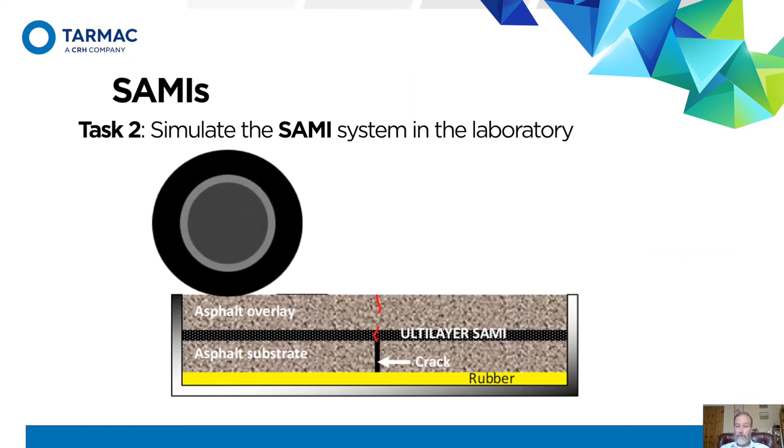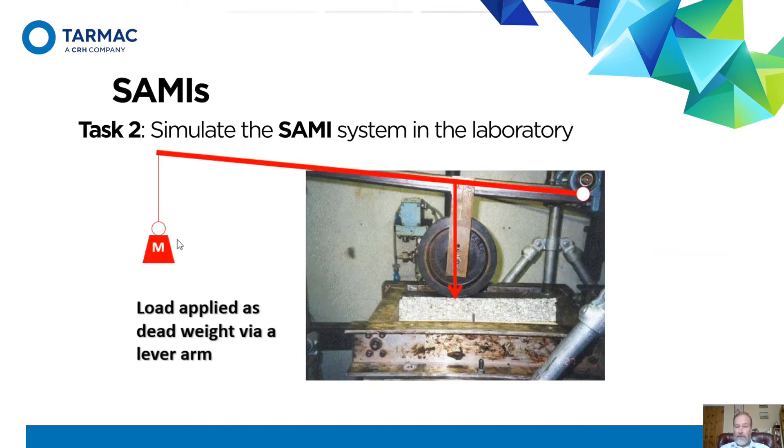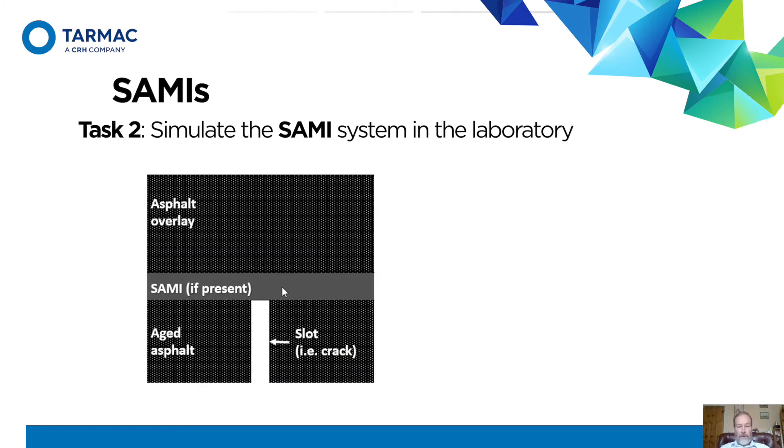There are good reasons why we should get both. It's a very simple system — we hang weights on the end to generate a force and move the specimen backwards and forwards while the wheel stays there. Looking in more detail, we've got our crack or joint at the bottom, then the SAMI if we've got one, and then the asphalt over the top. We're quite expecting there will be a top-down crack, and there might be a bottom-up crack, except the SAMI might stop it — so we might actually get a crack developing at the SAMI interface instead.